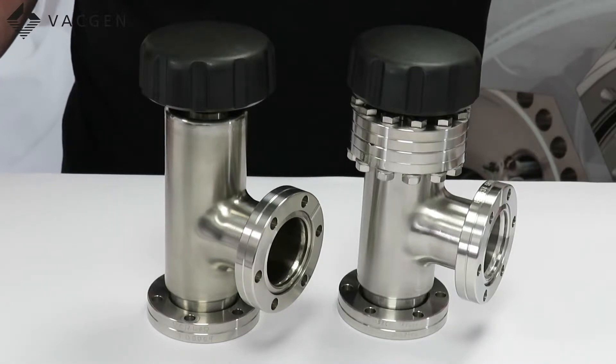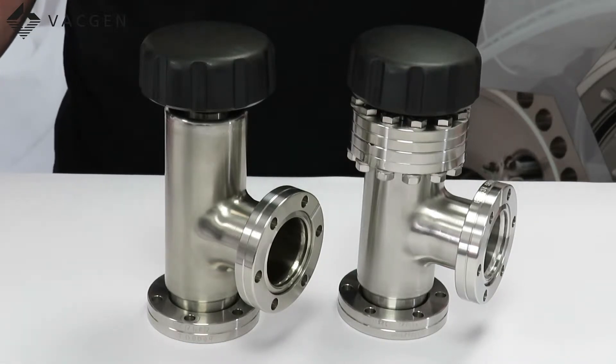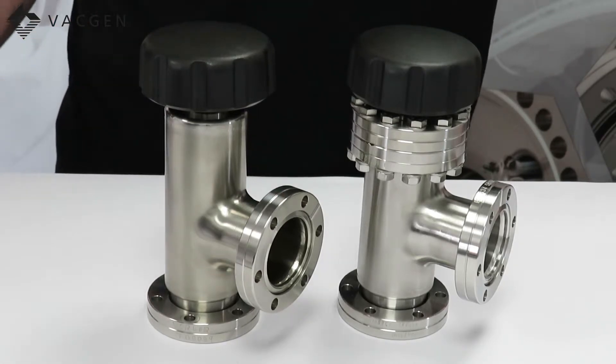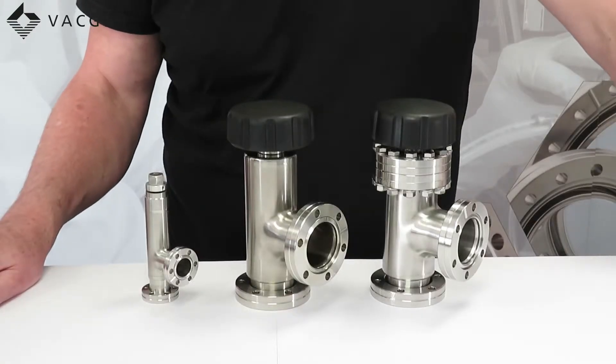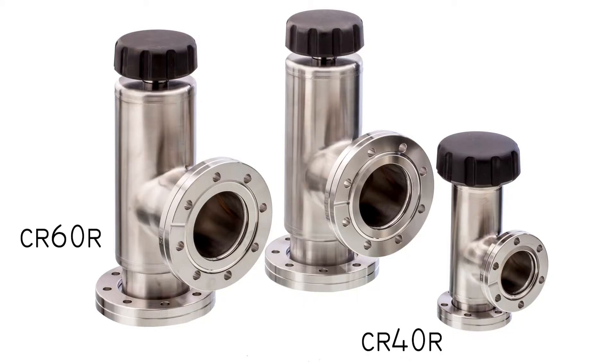Both of these valves are bakeable to 450 degrees C open and 300 degrees C closed. The bellows in the ideal situation of an ultra-clean vacuum and not baked heavily will last 100,000 cycles. To the first pad change you're looking at about 10,000 cycles. The smallest valve we do is the CR20 with 34mm OD flanges, the next is the CR40 with 70mm OD flanges, and the last is the CR60 with 114mm OD flanges.